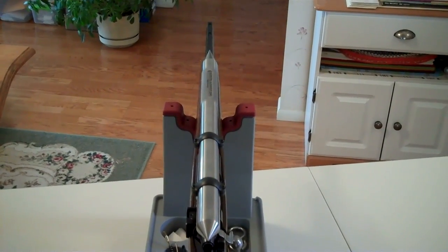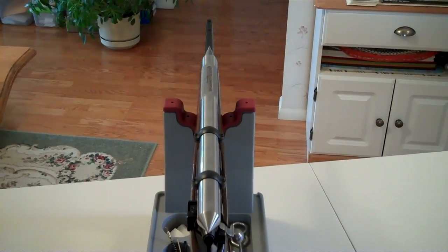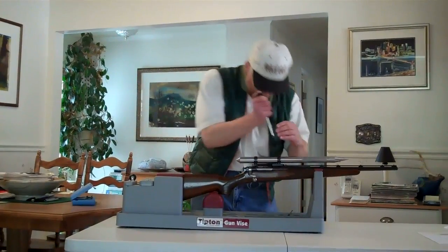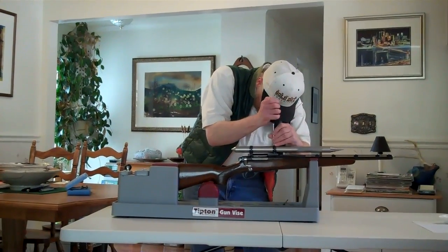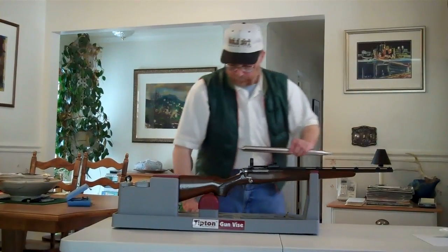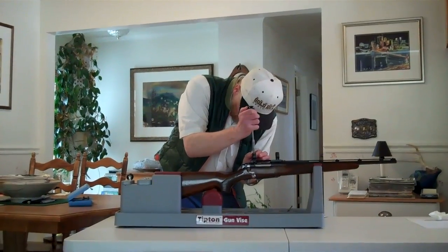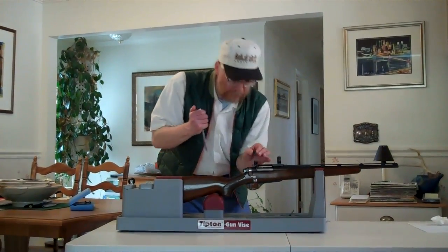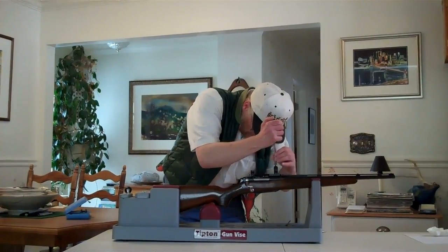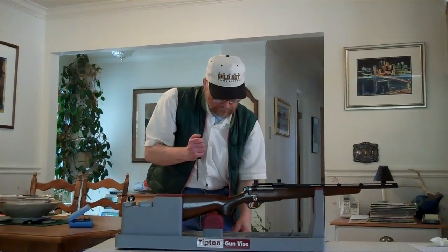Before removing the bar, I want to give you a view from the back to show how it's centered on the barrel. Then we'll remove the bar and get ready for the final step — mounting the scope. I've loosened the screws on the rear ring, then the front ring, and we'll slide the Scope True Alignment Bar out of the rings. I'm doing the final removal of the ring halves now — set them aside just as they go on, don't mix them up, taking the back and the front off and setting them aside just as they go back on.